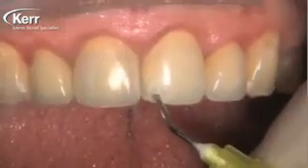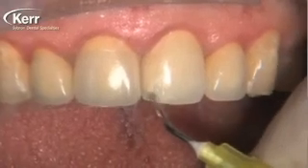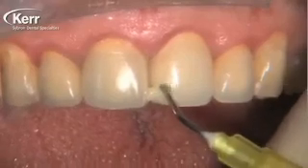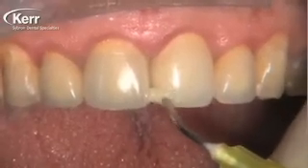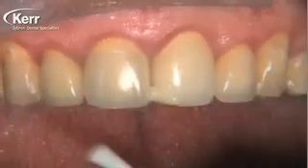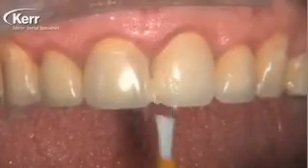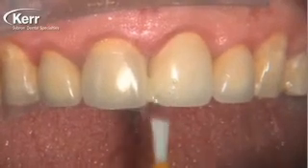I've never felt great about placing composite on porcelain, but that's changed now with the introduction of Dyad Flow. So I roughened up the porcelain with a medium grit diamond bur, and then we're going to place the Dyad Flow directly onto the ceramic material, using a paintbrush to thin the material and smear it, agitating it for about 15 to 20 seconds into the ceramic surface.